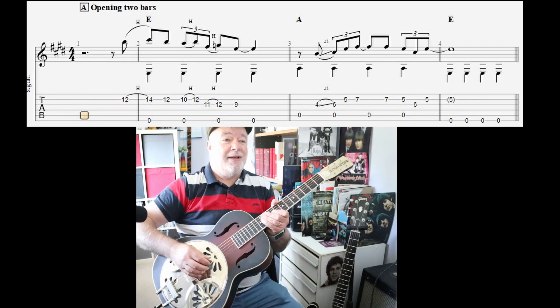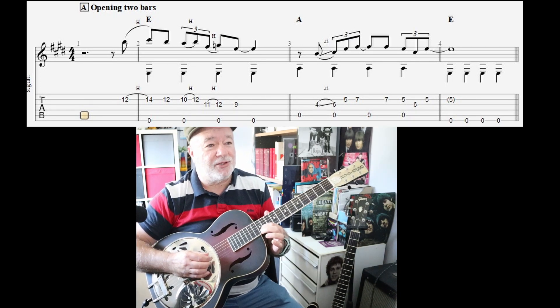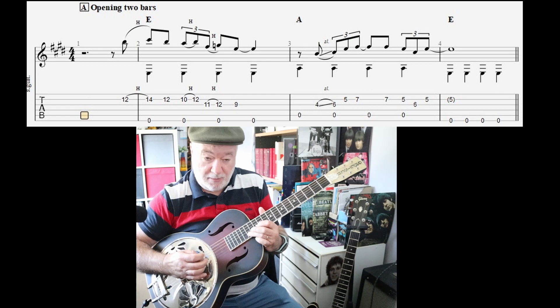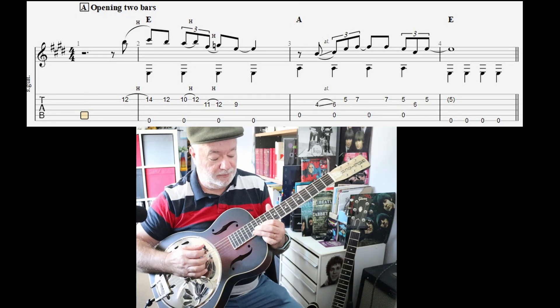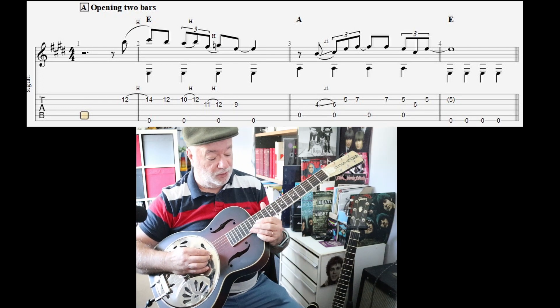So we start with this high note - we're on the twelfth fret B string. So before we even start playing our bass, you want to do the hammer-on at the start of the very bar for your first bass note. And then there's another hammer-on there you would have heard.